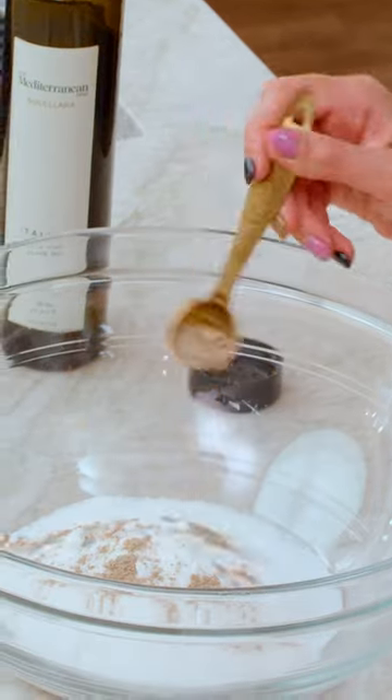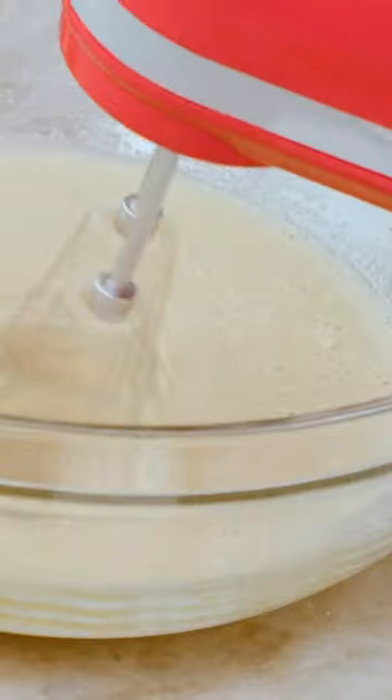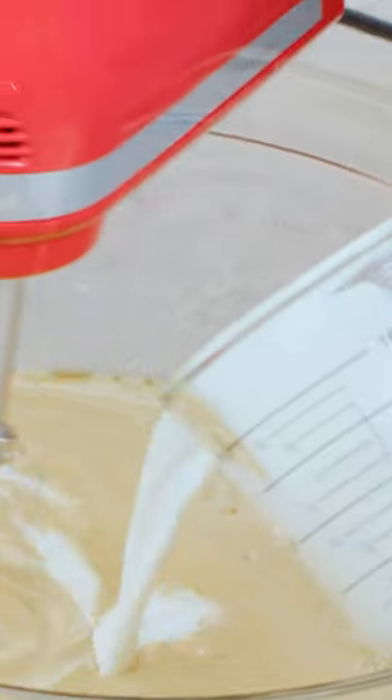Sugar, cardamom, three eggs — grab one of these, mix until nice and fluffy. Extra virgin olive oil, zest of two oranges, orange juice, and milk.